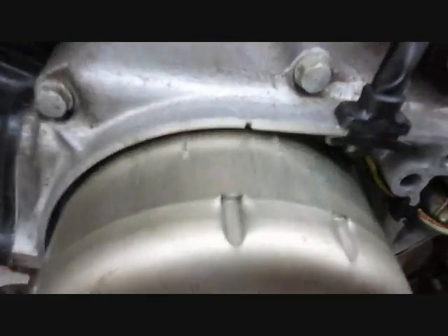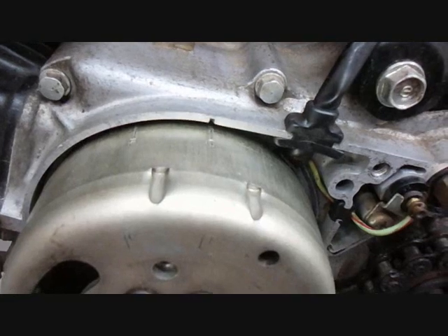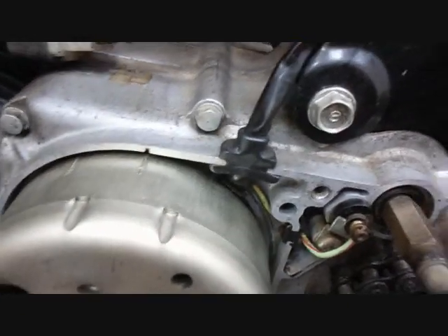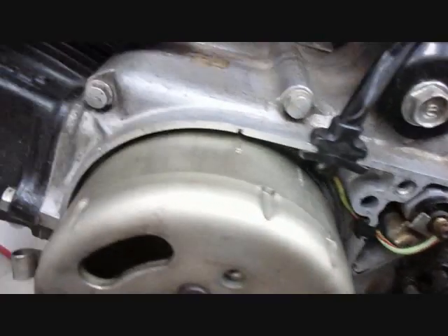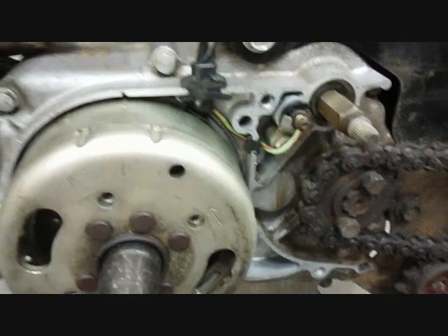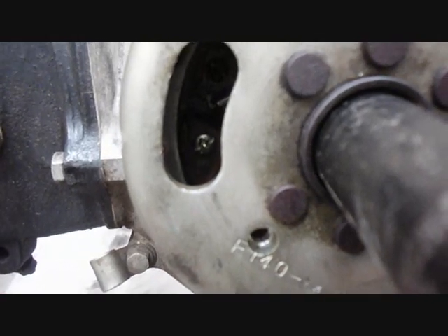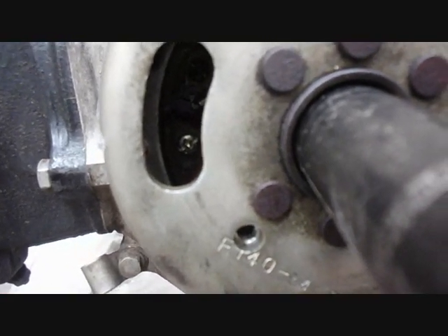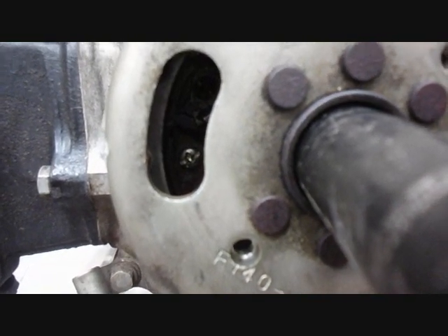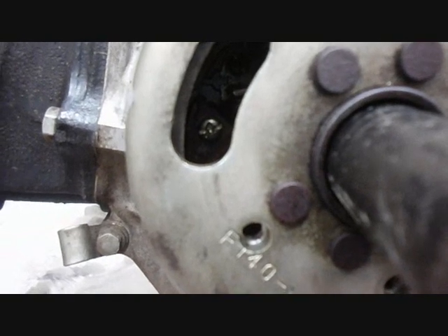Here are the timing marks. There's an F mark and a T mark. The T is top dead center, and when it lines up with this little groove in the case you're at top dead center. The F is for ignition timing — I think it stands for fire. What you want to do is move it over to the T mark, and through this hole you can adjust the points. If you take the flywheel off you can't adjust the points that way because the flywheel has to be on.